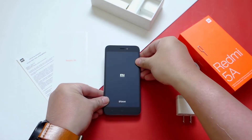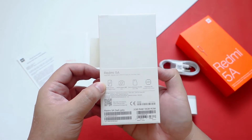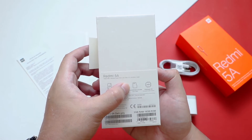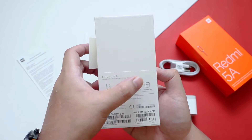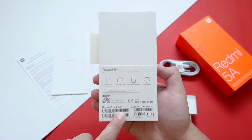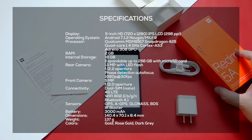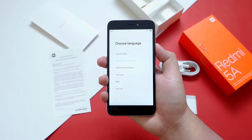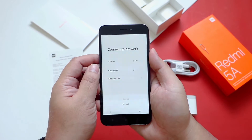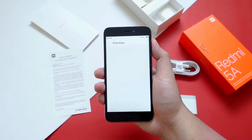While it's booting, let's talk about its specs. The display is a 5.0-inch HD IPS panel and the camera is 13 megapixel f2.2. It supports micro SD card up to 256GB and has a Snapdragon 425 processor. What I have here is the dark grey 2GB RAM, 16GB storage variant. The initial setup is pretty straightforward — choose language, region, connect to the network, accept terms and conditions. It's very intuitive even for first-time smartphone users.